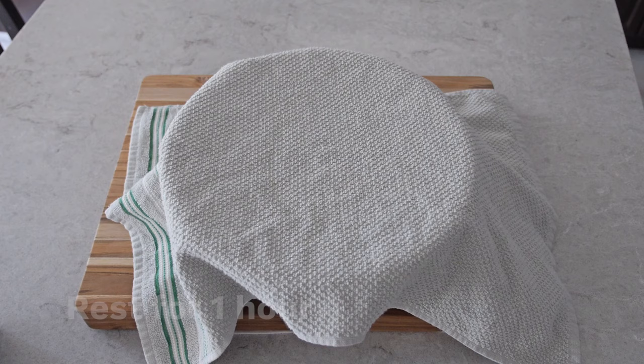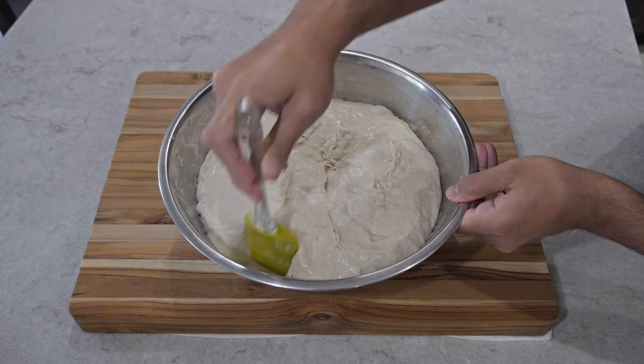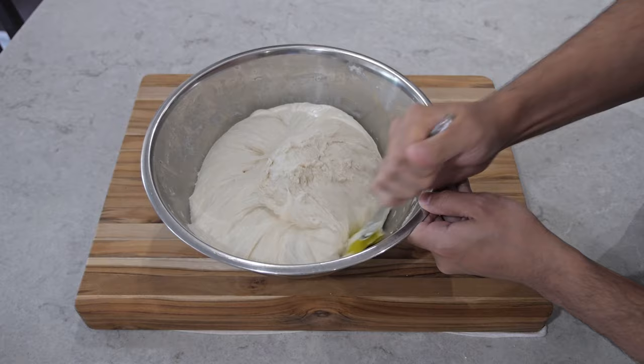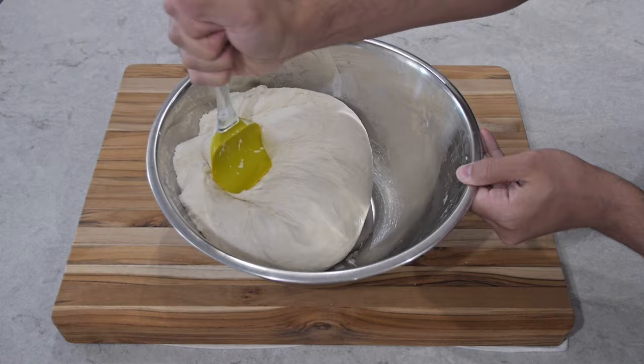After an hour this is what it looks like, and this is our final mix. Again, use the spatula — using the back of it — and fold everything inward, lifting it from each corner and pulling it over into the middle. This time the consistency of the dough is a lot smoother. It looks a lot better, so at this point it already looks like we're good to go.